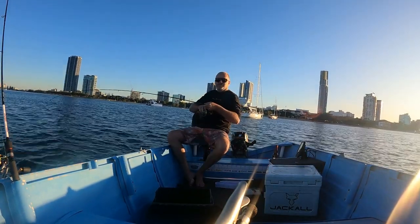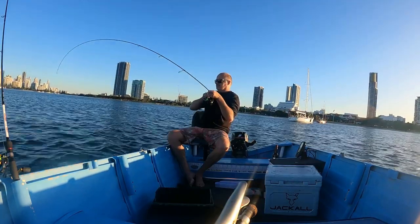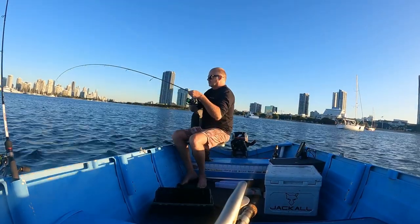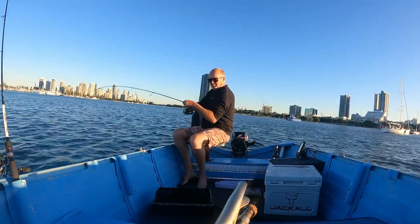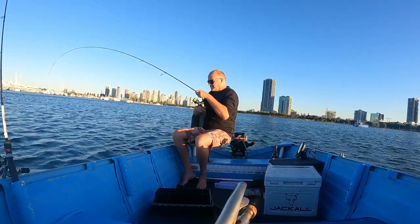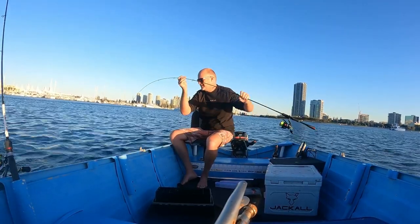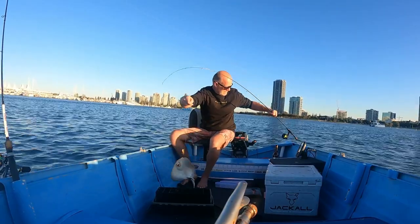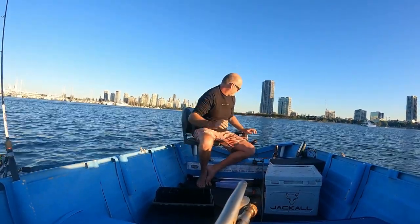Nice fish - this is a better fish. I think it might be a flounder... it's a damn stingray! Okay, well that's a species I've never caught on the ZX40s before - that's crazy. I'm just moving him up here, getting the boat out of the channel, and then we'll get a good look at him.